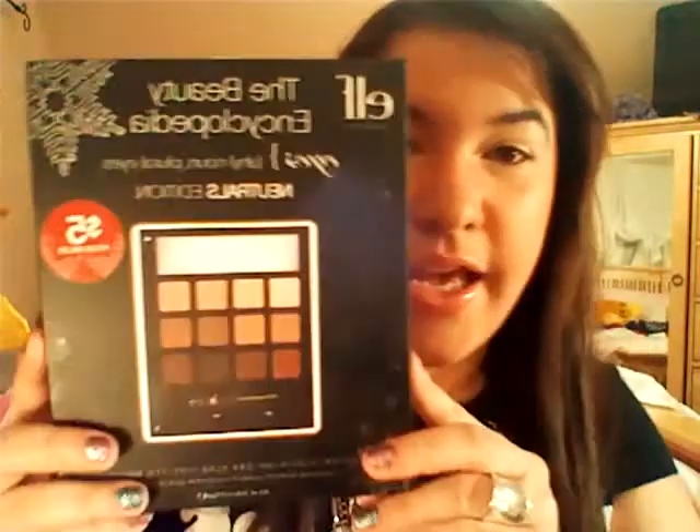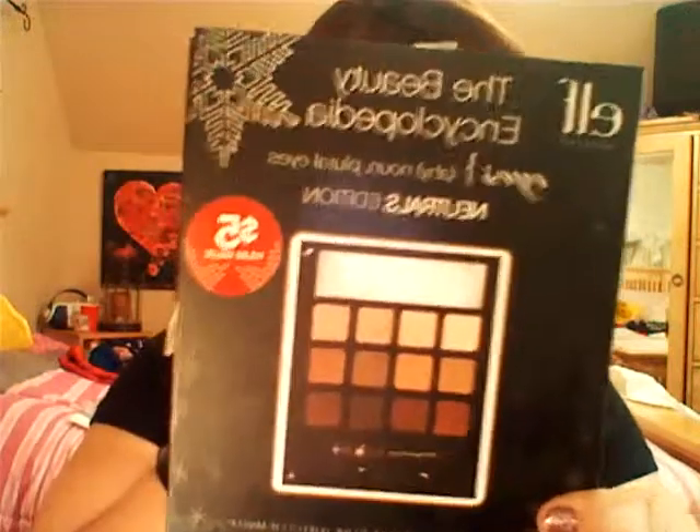It's the ELF encyclopedia neutrals edition, and I got this for $5 at Target. It's a holiday promotion they have going on. Go get yourself one if you don't have it — it's only $5, and this is how it looks inside. It comes with a brightening eyeliner and a little brush, but we're not going to be using that.